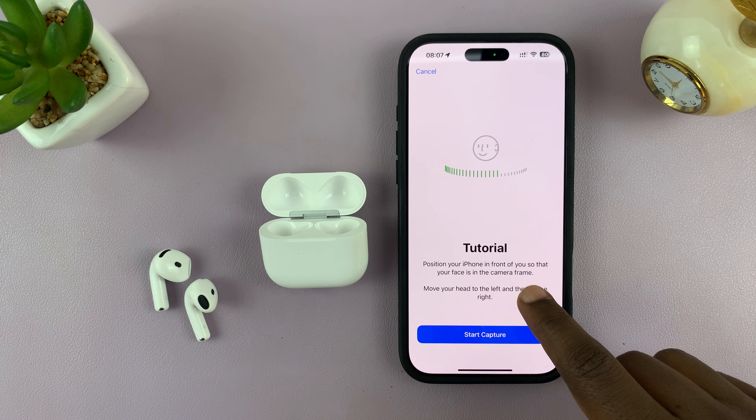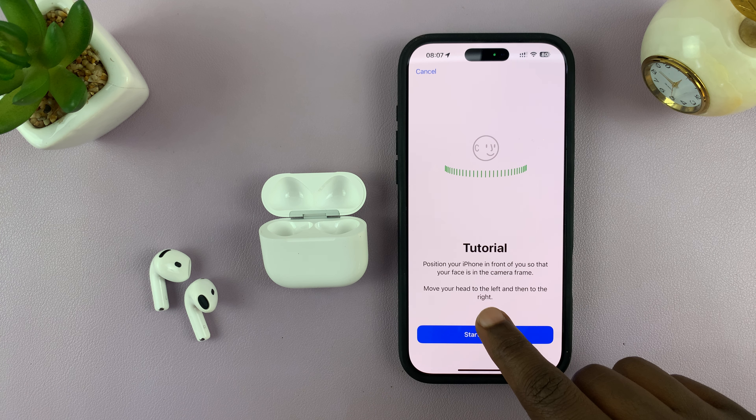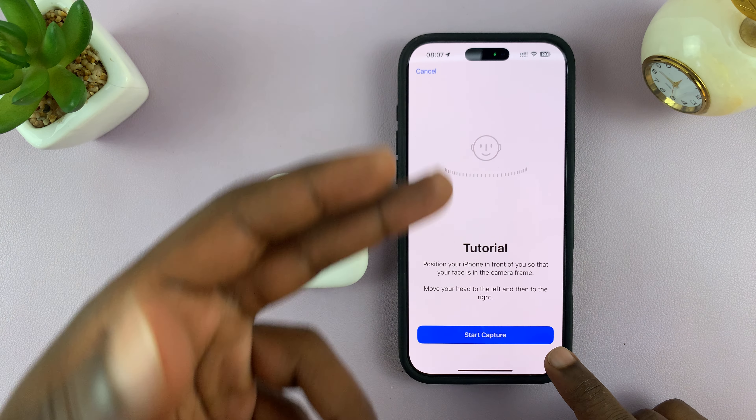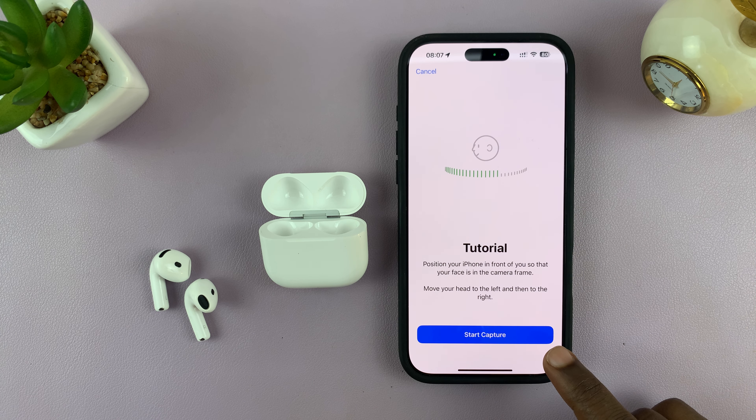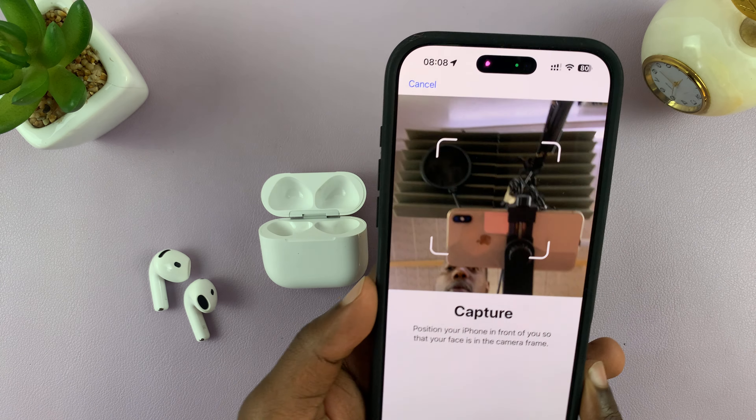Tap Continue and here's the tutorial. Position your face in front of you so that it's in the camera frame, then move your head to the left and then to the right. This allows your phone's camera to capture your ears, your face, and the shape of your head to customize the audio for you. Tap Start Capture to launch the camera.